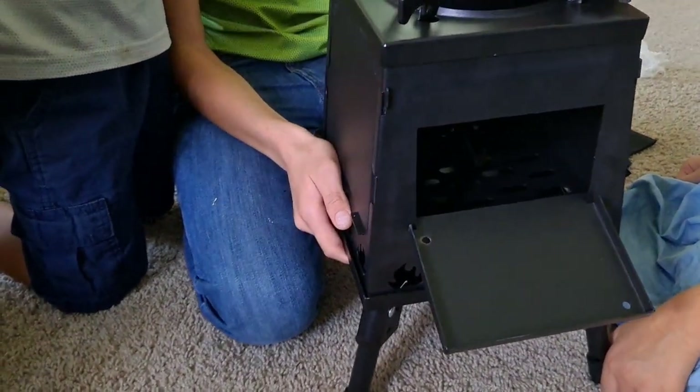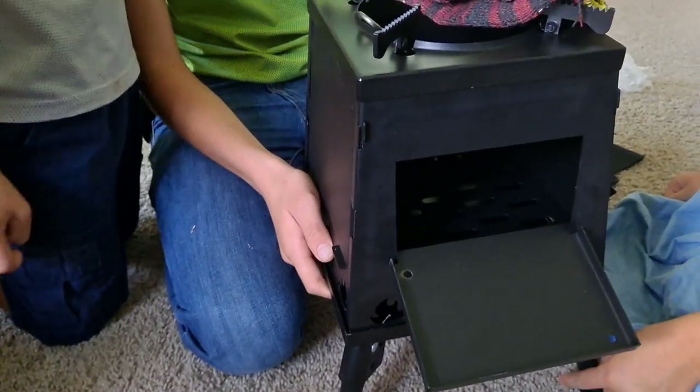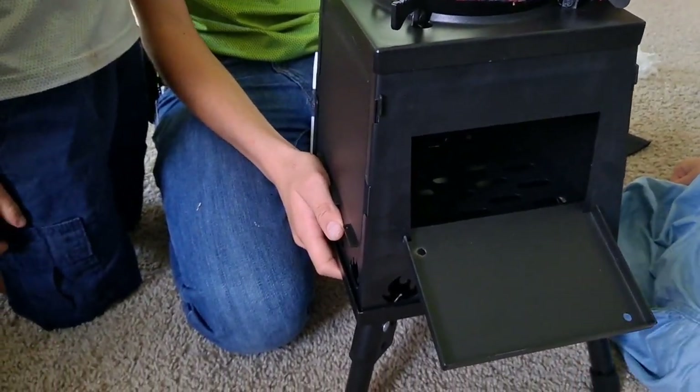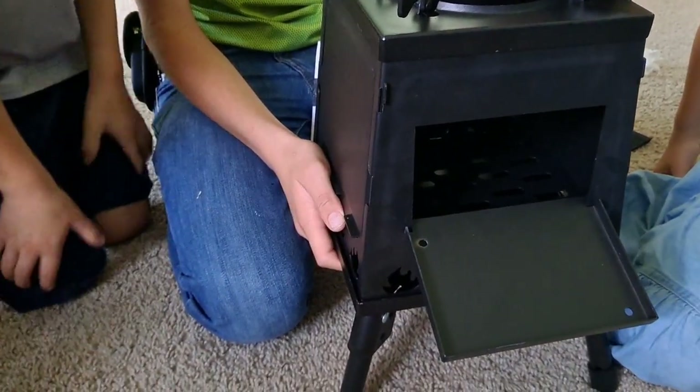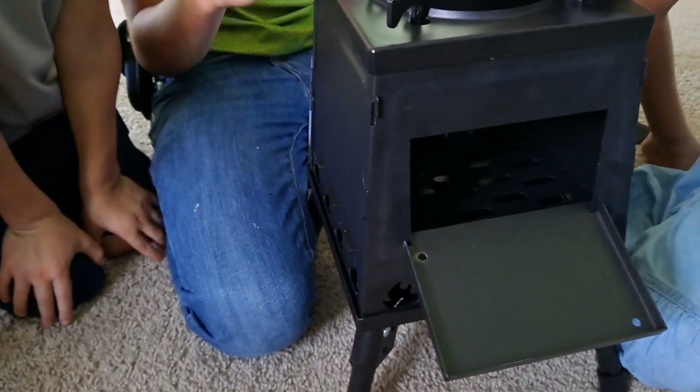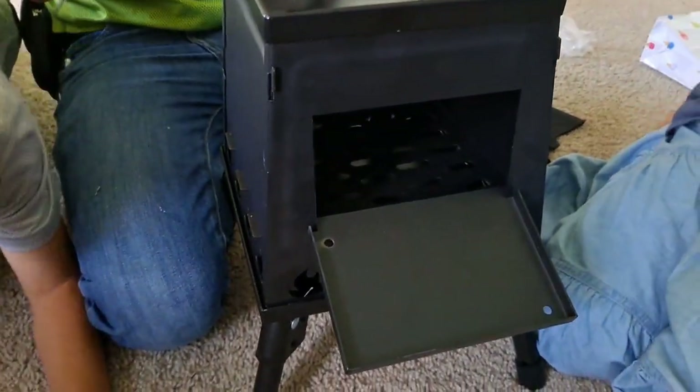I would be concerned with the lighter ones being such thin metal that they could rust out. This one says it's made out of iron, but it also says black green stainless steel, so I'm really not sure if it's iron or stainless steel.